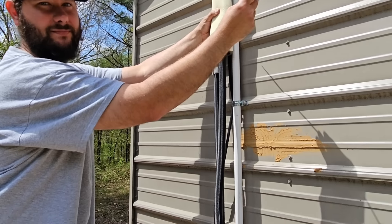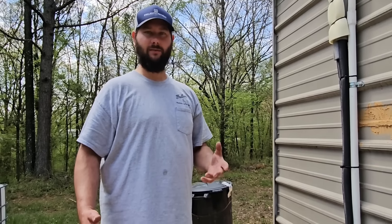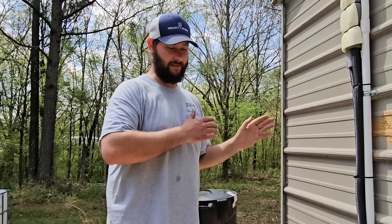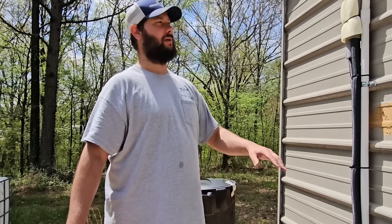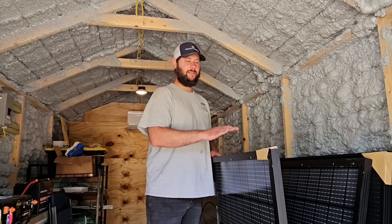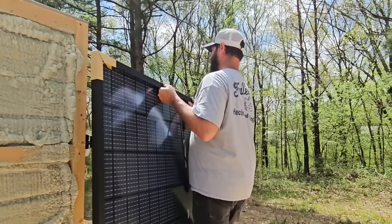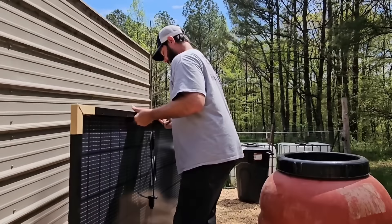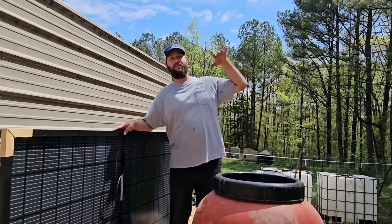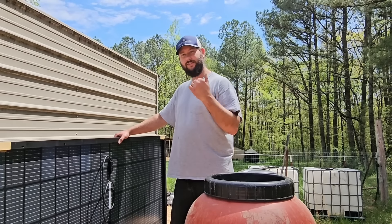Put the extra pieces of insulation they sent with the mini split around the line sets, and tape or wire tie everything together. If you want a really nice line set cover, I use Perma Covers for my line set covers and can give you a discount code. I'm not going to do that in today's video — I want to get the solar panels connected to the mini split and get it running to see how well it works. I'll drop a link in the description to the line set cover video.